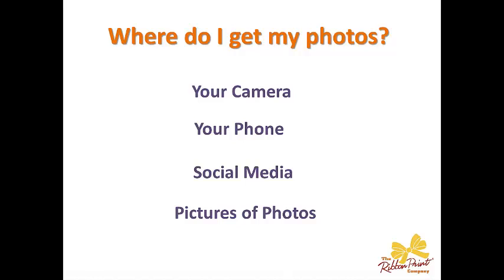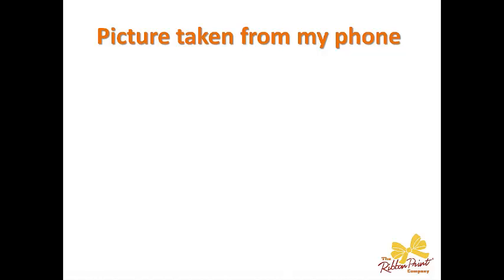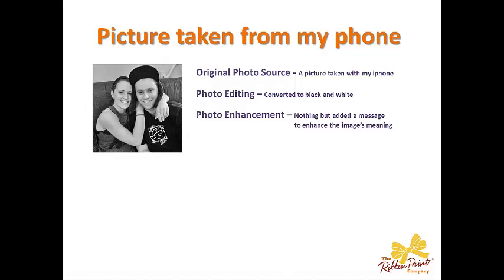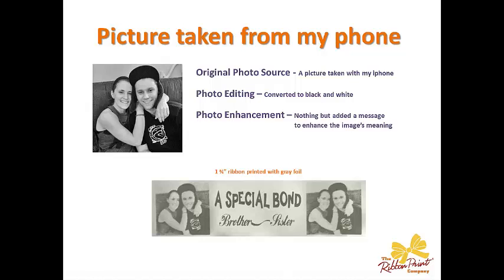And finally, pictures of photos. I'm going to start with just a few demonstrations of different types of things you can do with photos on ribbon, then get into the software. This first one is my son and daughter, David and Nicole — just a picture we took out to dinner one night. I took that picture on my iPhone, then converted it to black and white using a graphic editing program — I happen to like Photoshop — and enhanced it with some wording: 'a special bond, brother and sister.' This was printed on 1¾ inch ribbon with gray foil, so the image is a little lighter.